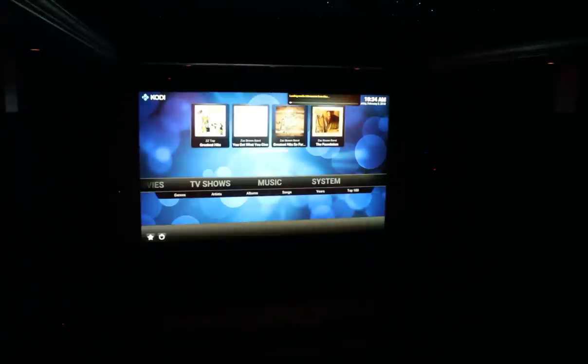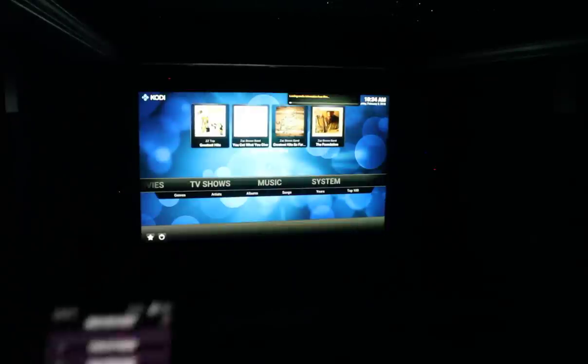This mode brings the lights up a little bit further, if you can tell the difference or not. And then of course we have all off. All of these transitions are nice and gradual, so you don't have any abrupt changes in lighting. And when you're finished watching your movie, power everything off — the button here says 'power off theater' — and everything shuts down.